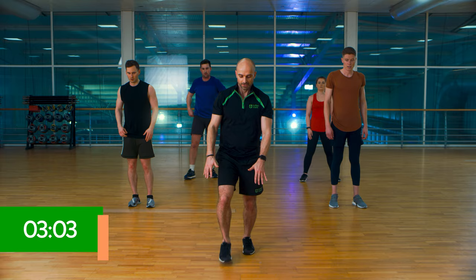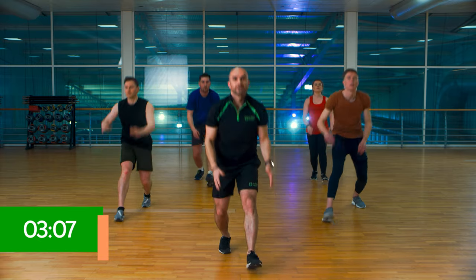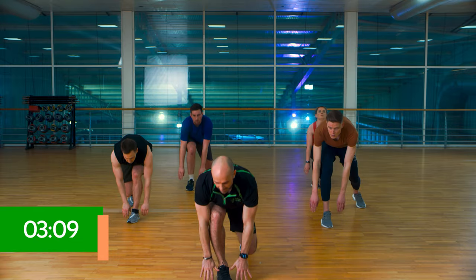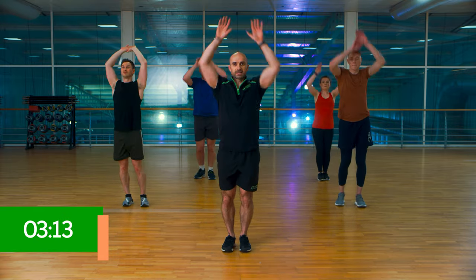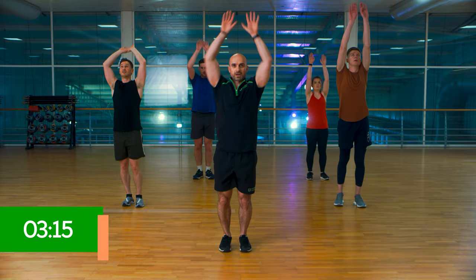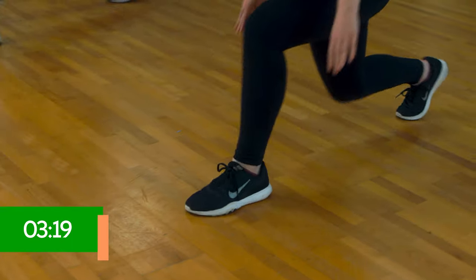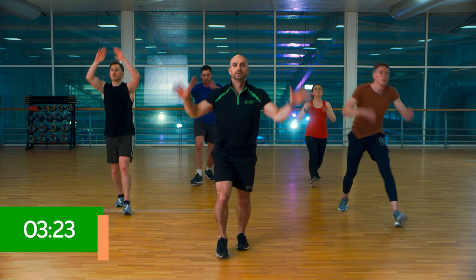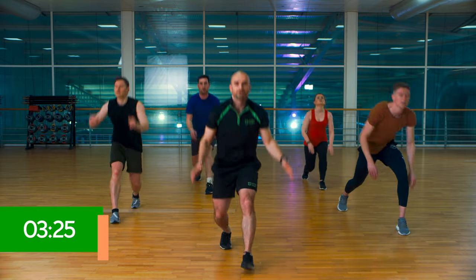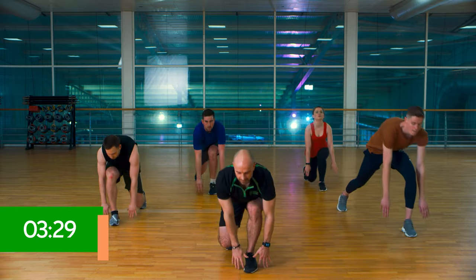Back to our lunge and reaches. Down forward, up we go. Down forward and go. We can add some pace here. 10 seconds of it. Drive. Try and keep that technique. If you do get off balance, don't worry about it. Last one.